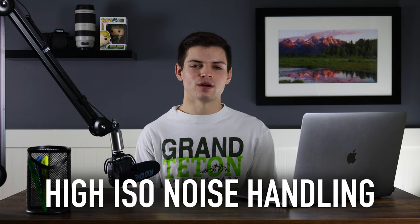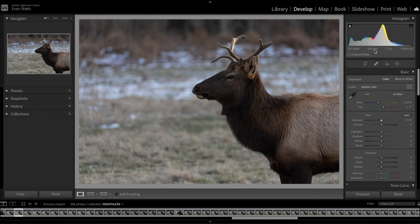Next, I want to talk about high ISO handling on the R3. Where this camera lacks in megapixels, it makes up for it in high ISO handling and low light shooting capabilities. The R3 handles noise phenomenally — that back-illuminated sensor really does help. Looking at these files shot at ISO 16,000, you can already see zoomed out there's not too much noise. It's a pretty clean image overall with really no noticeable noise.